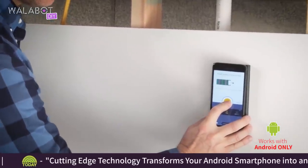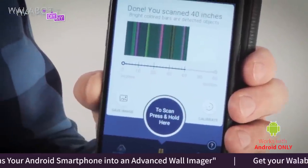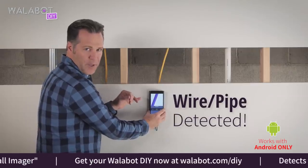Now that I've scanned the wall, I have a bigger picture of where my studs are. They're here, here, and here. I see that there is a wire or pipe here.